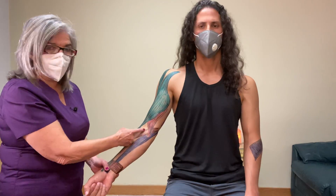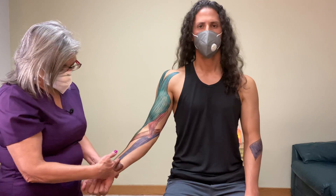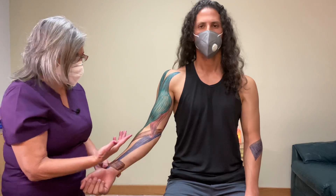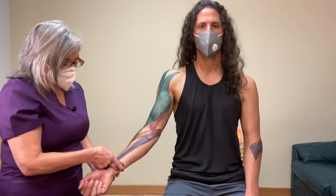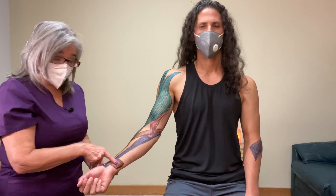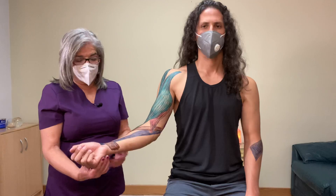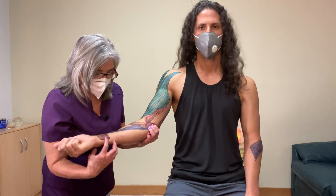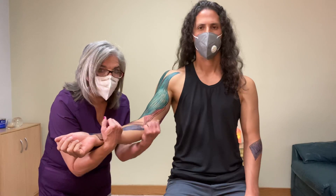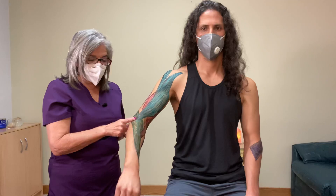Sometimes the median nerve gets trapped going through the pronator teres. So when you're working on somebody, you want to make sure and work the pronator teres. The pronator teres and pronator quadratus — as the names say — they pronate. They originate on the medial side because they're going to pull the arm to pronate.